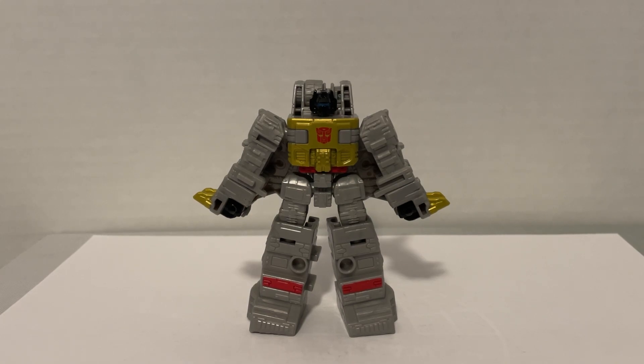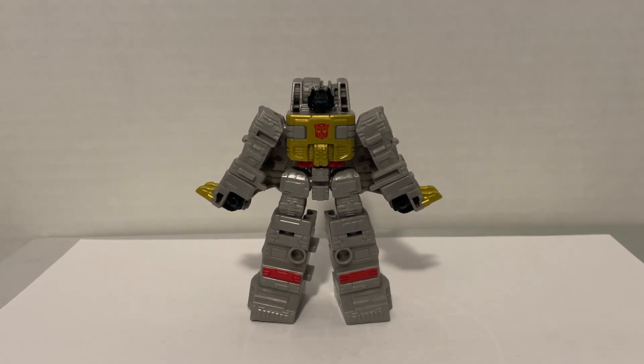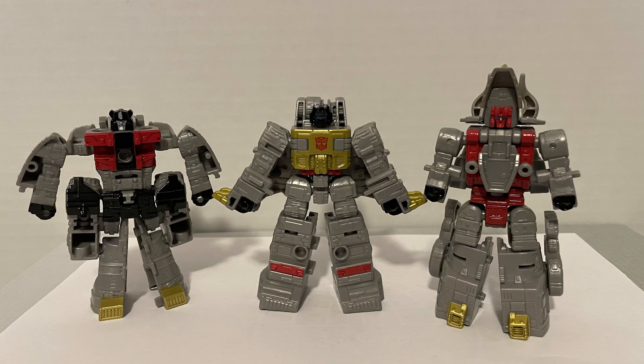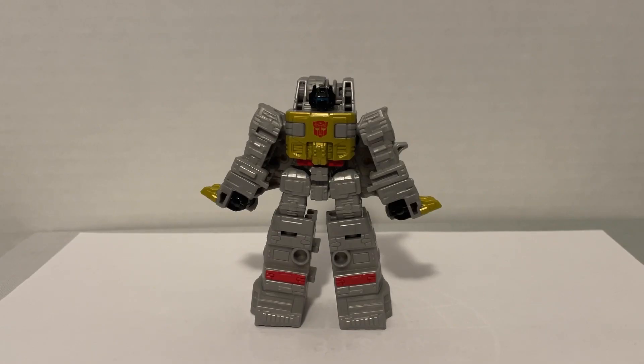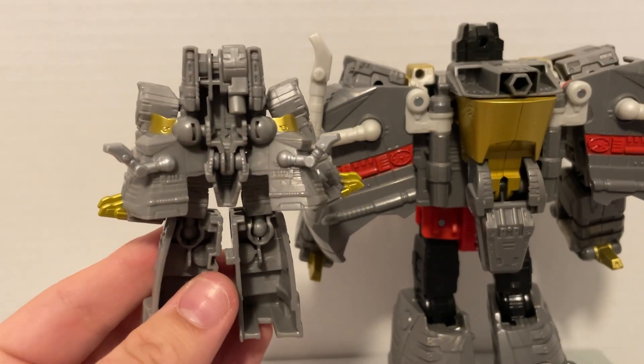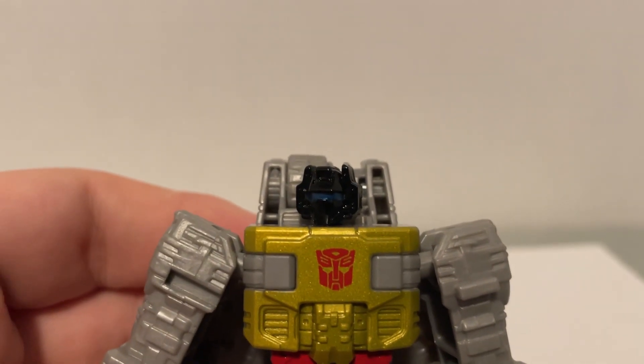Grimlock is definitely the most iconic of the Dinobots, so it's kind of weird that he turns into a leg. But before we talk about that, we have to take a look at his robot mode. Compared to Sludge and Slug, Grimlock is much more proportional. It's also much more accurate to Grimlock in general. The arms turn into the dino legs, and even the back kibble is accurate to how it usually looks.